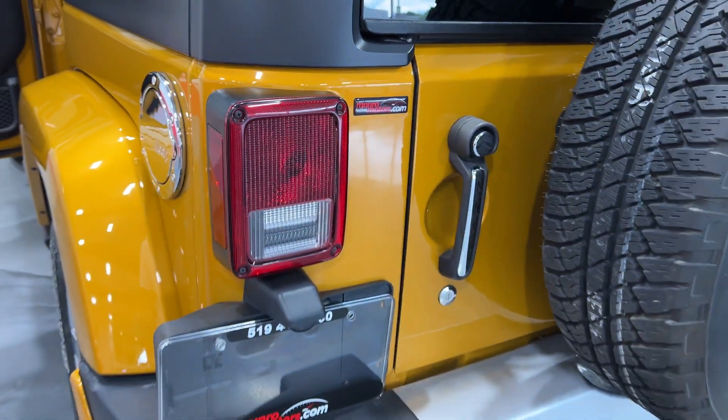I think this is really cool — the Jeep since 1941 when they started. Nice vents here. Looking at the seat, it's a good looking seat with 'Sahara' embroidered in it, which is part of the package.